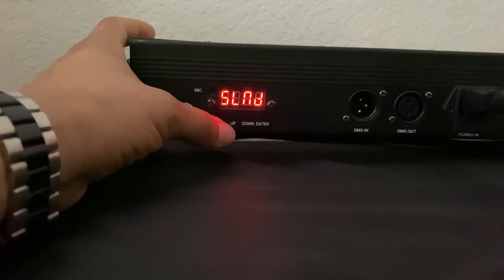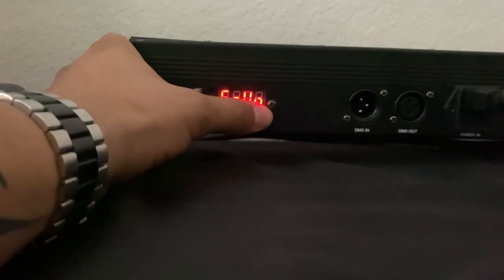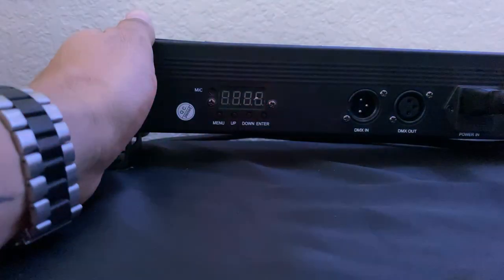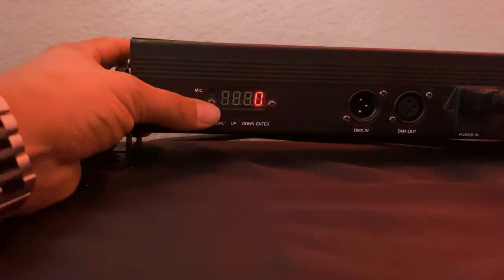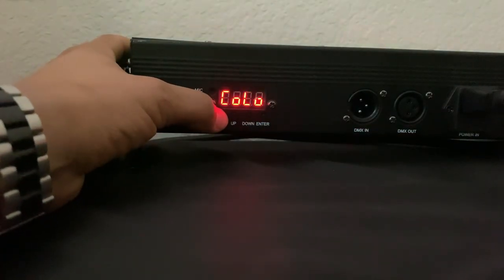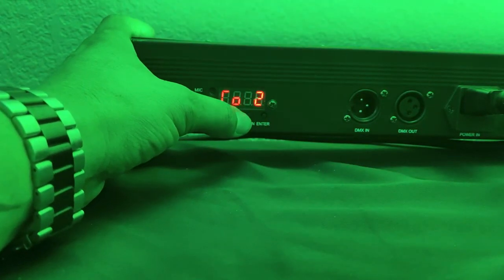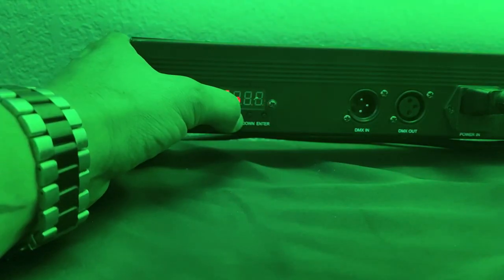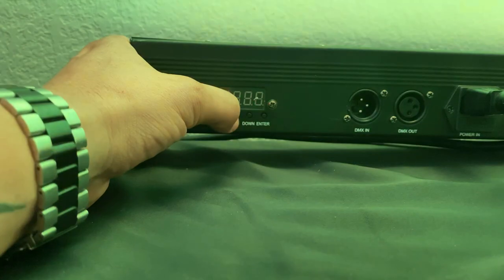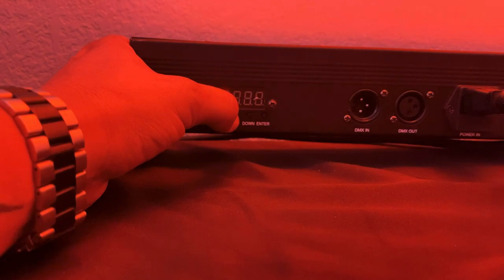It also has slave mode and a sound active mode. If you just want to run it on sound active mode, you can, and it will go through some of the light shows as well. It also has a manual color option — you go to the color menu and you can change each color manually and go through all the colors it offers. Just the change of a button and it changes to the color you want. That's a pretty cool feature.